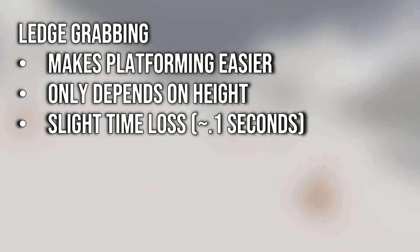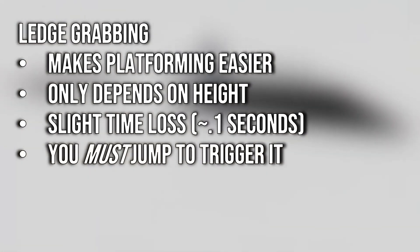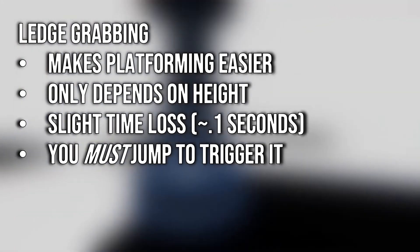One last thing to note about ledge grabs is that you must jump in order to trigger one. Simply falling towards a ledge will not activate a ledge grab, which is important to remember for the cheese skip at the end of white space, in case you're tempted to walk from the cube straight into the doorway.